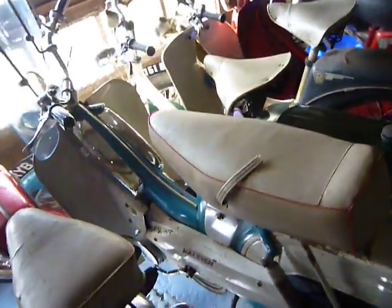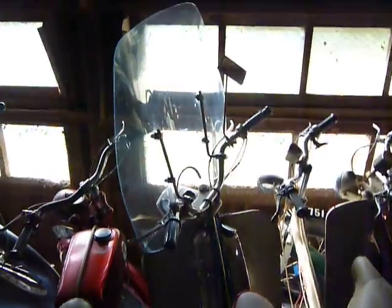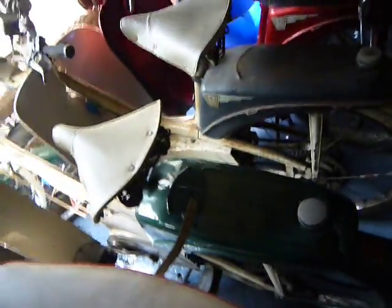Other Raleighs include an RM12, an RM5 with dual seat and a visor. Most commonly is the Raleigh runabout, the RM6.